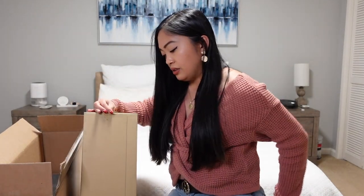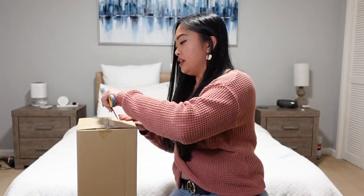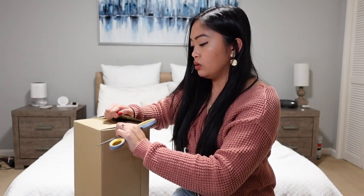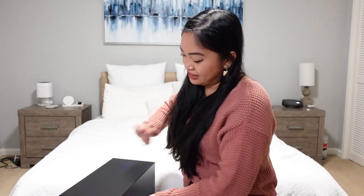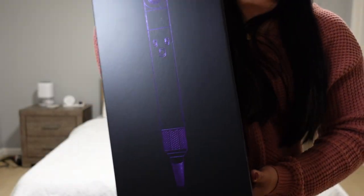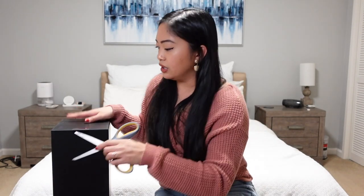The reason why I got this is because it has everything, and I just need one device that can do everything. Oh, look at this pretty box! I actually got the other color — I don't know what you call this color, but normally Dyson's known color is the fuchsia, so I got the other one.